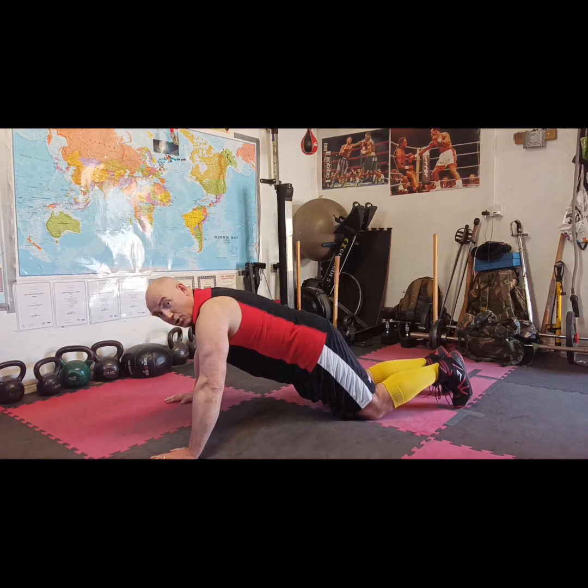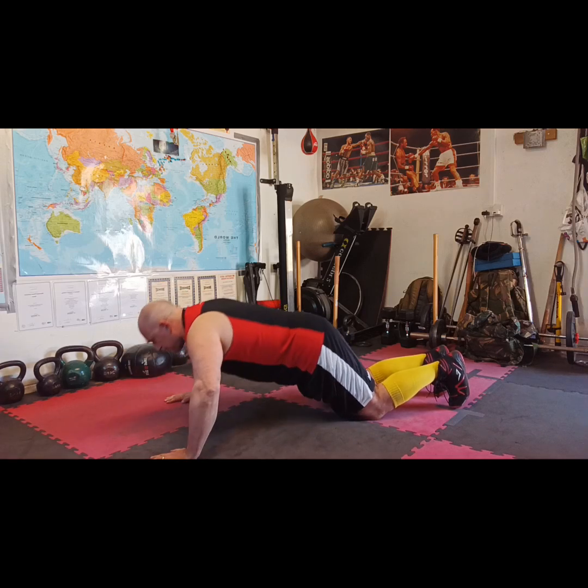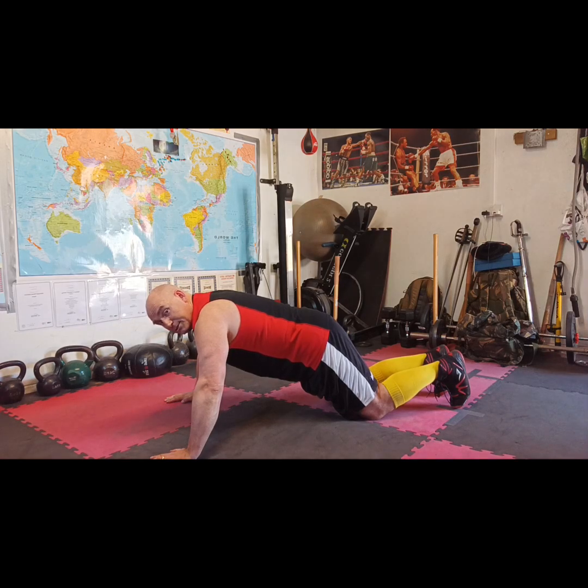Pull your abs in. You're not going to bend at your hips, you're going to bend at your knees. We're looking at three sets of 25. Remember breathing in as you go down, chest touches the floor, breathing out as you come up. Remember two seconds down, a second pause, and two seconds up.